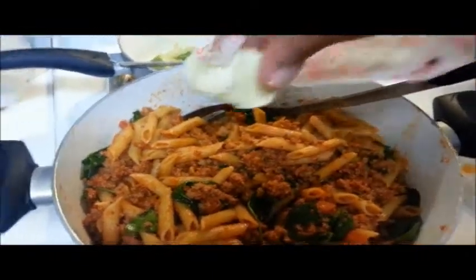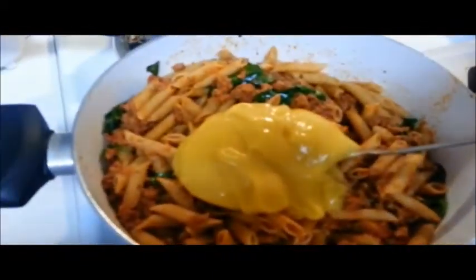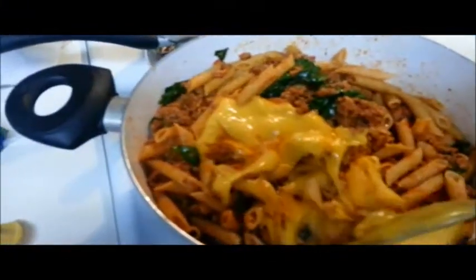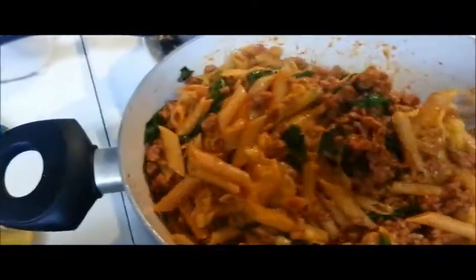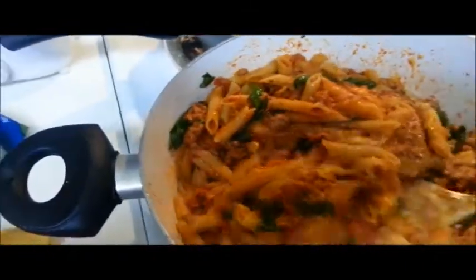After the spinach is blended in the sauce and wilted down some, go ahead and add your butter — again, that's about two tablespoons. Then add the full can of the cheddar cheese sauce. Blend that in just a little bit to make sure the butter is melted and the cheese is spread out throughout the pasta. Please excuse my shakiness as I'm trying to cook this with one hand and hold the camera with the other.